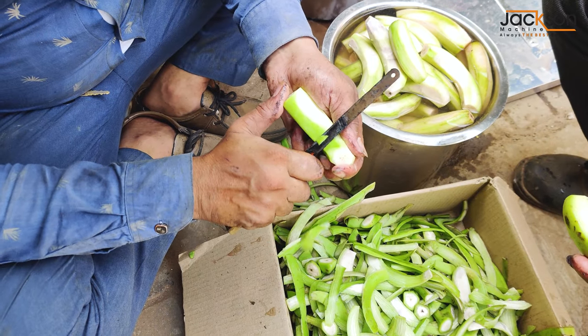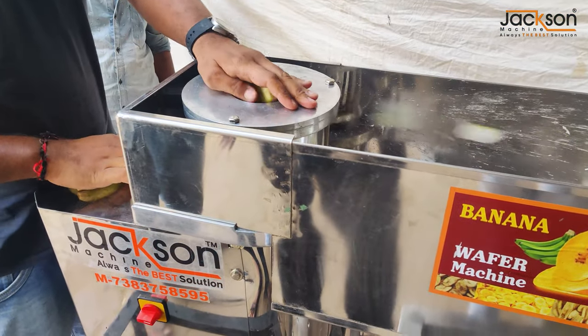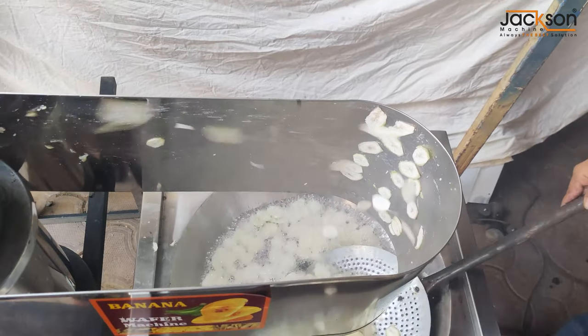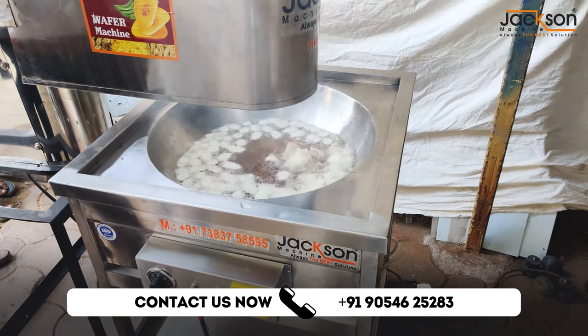Hello! Welcome back to Jackson Machine Company YouTube channel. Dosto, aaj aapke liye laaye hain aisa business jo 365 din chalne wala hai. Yeh business hai — jaise ki aapne kela wafer toh bahut khayi hogi. Aaj aapko dikhayenge kis tarike se kela wafer ko banaya jaata hai. Yeh hai Jackson Machine Company ka electric kadai.